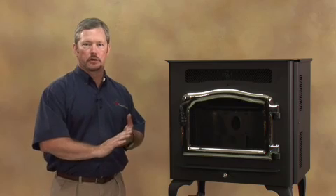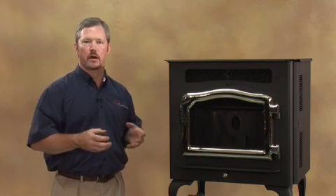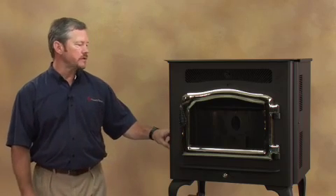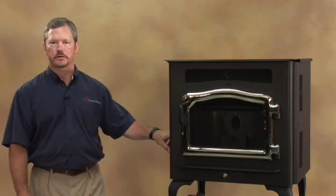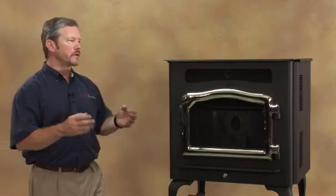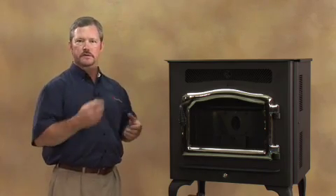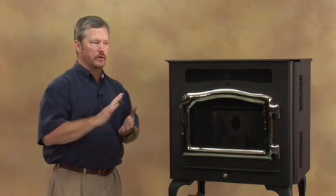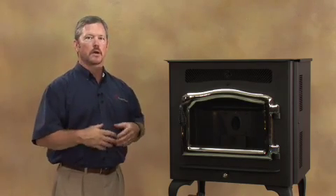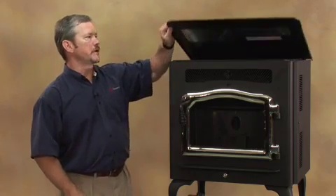One thing that's nice about the Little Rascal is that it does have standard automatic ignition on the stove. So when you start your stove, all you're going to need to do is hold your start button down for five seconds and that's going to start it. But one thing you want to do the first time you actually start your stove after it's installed — or if your stove later runs out of fuel — the startup procedure is going to be this.